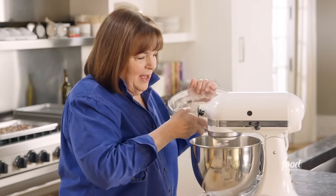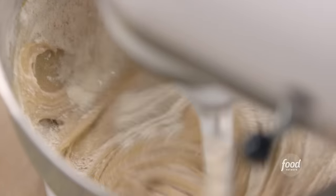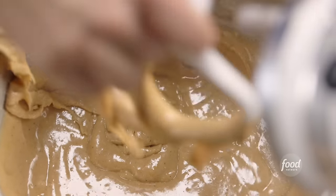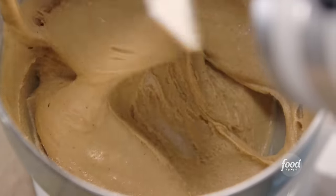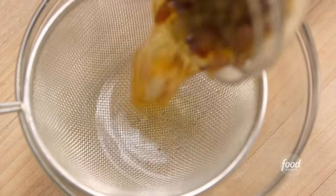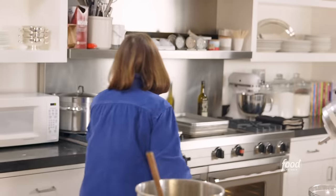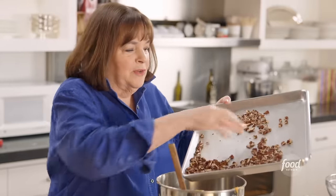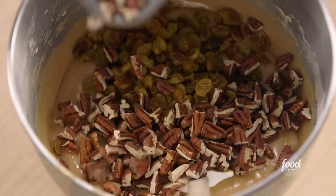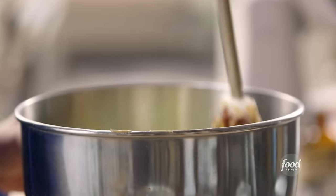I'll turn the mixer to low and very slowly add the dry ingredients to the wet. Then I give it a big stir with a spatula to make sure it's really well mixed from the bottom and sides. The raisins and rum smell fantastic. I'll drain the raisins and fold in one cup of toasted chopped pecans — toasted for five to ten minutes at 350 degrees to crisp them up.